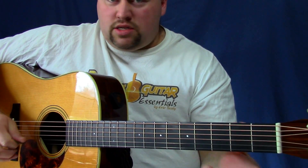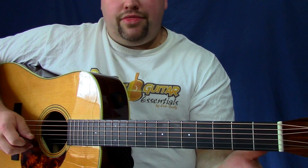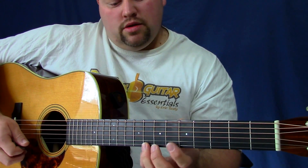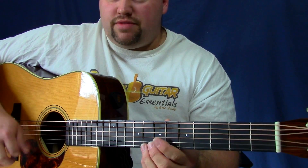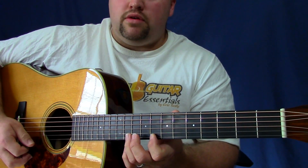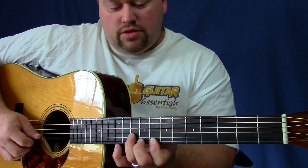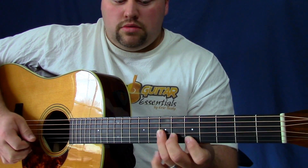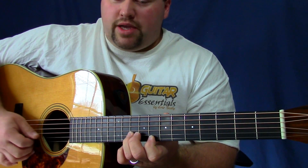Let's talk about where this open string transition happens. That right there — that's why it's important you get that open E as the last note, because then you can slide up. Usually I'm going to slide up from the eighth to the tenth fret. That's all you do right there, because if you do more it'll really throw your picking off. That's going to be down, up, pull-off, down on the B, back up on the E. The shape is kind of like that diagonal we had earlier, but I'm going up to the tenth and eighth fret on B and E.